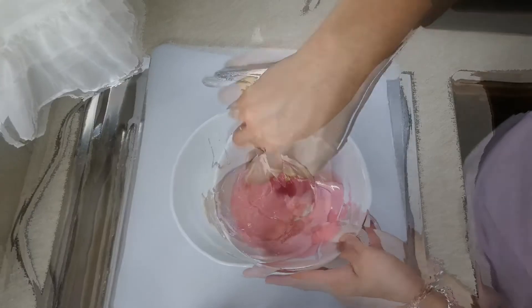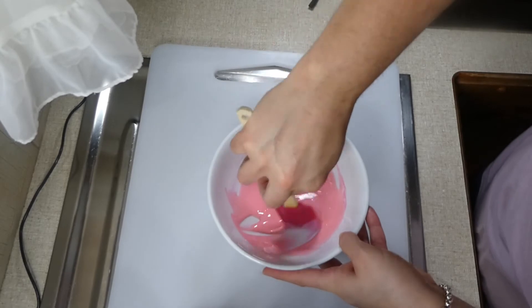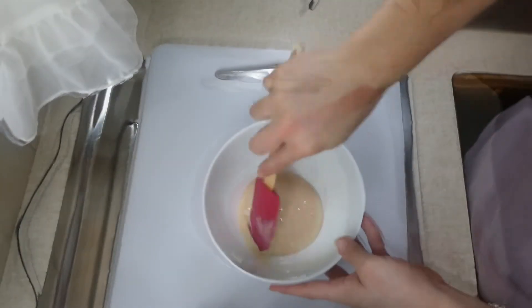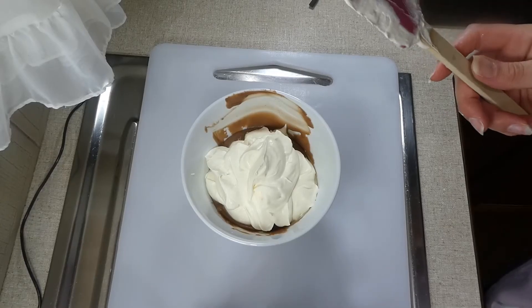Once we've added our flavorings, we're just going to mix them into the sweetened condensed milk, and once they're all nice and well combined we're going to move on to the last step, which is folding in our whipped cream.